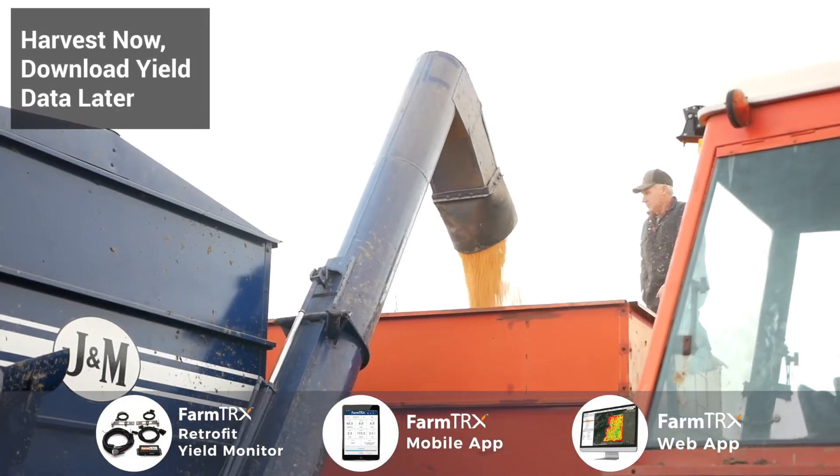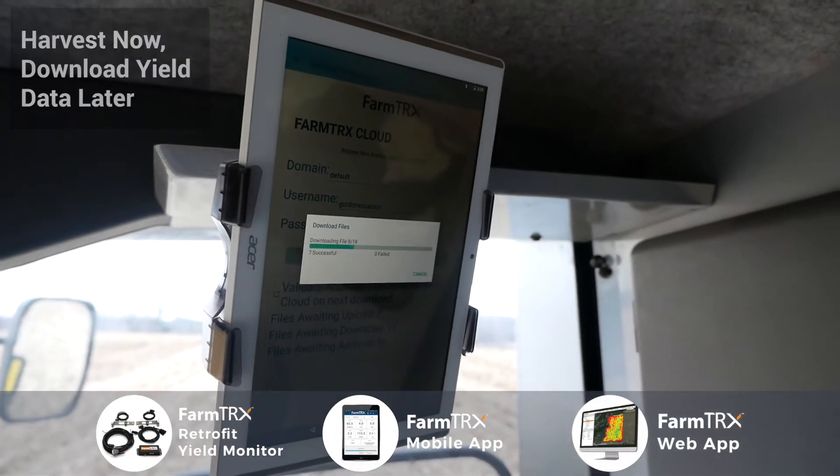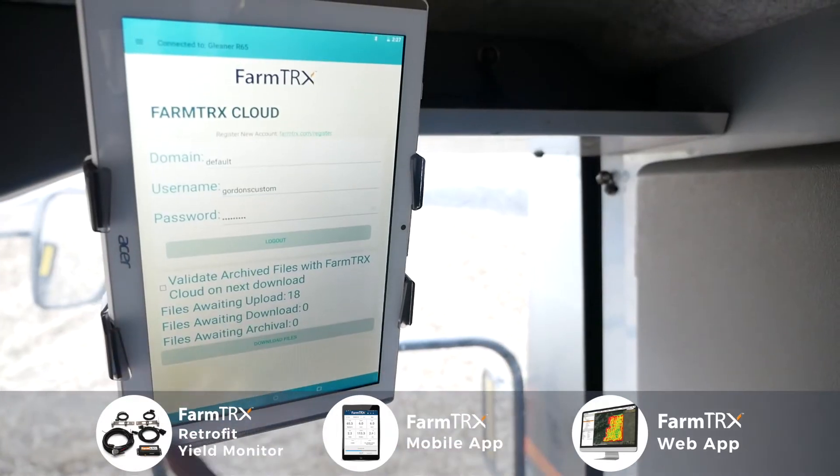The other day, Dad harvested there and went ahead without the tablet. I could go the next morning, pull the files off the box out of the combine, just hit download files, and away you go.